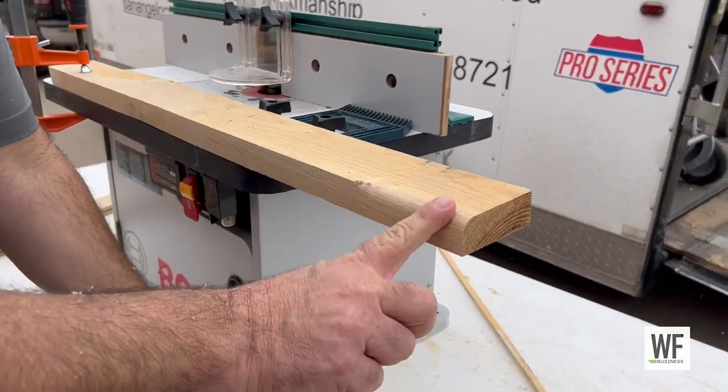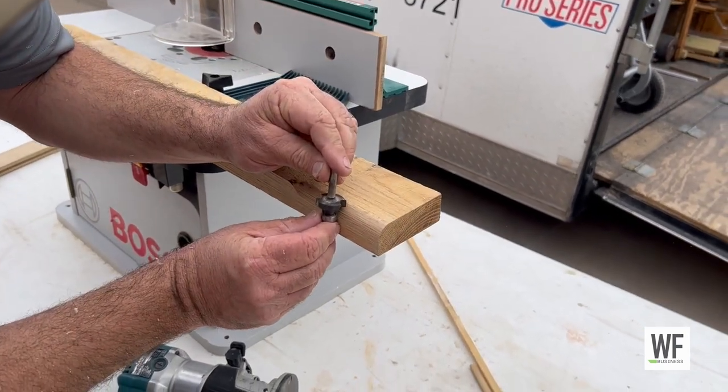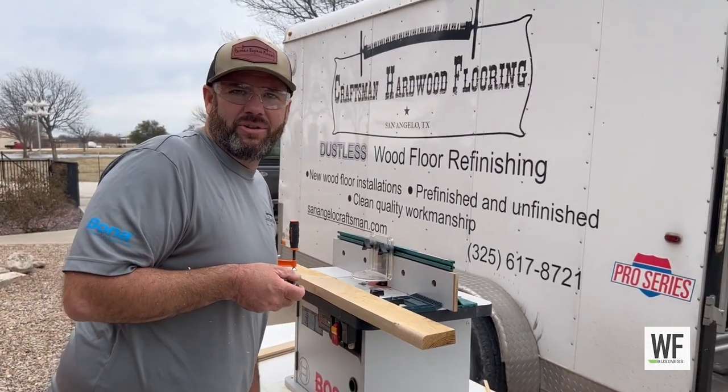As you can see it makes a nice rounded profile. If I were to use this one it would give more of a rounded-over square edge look, just with a soft edge. Hope that gives you some ideas on what you can do when you're using steps.